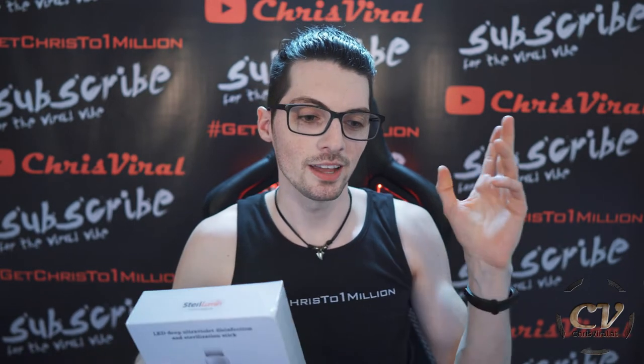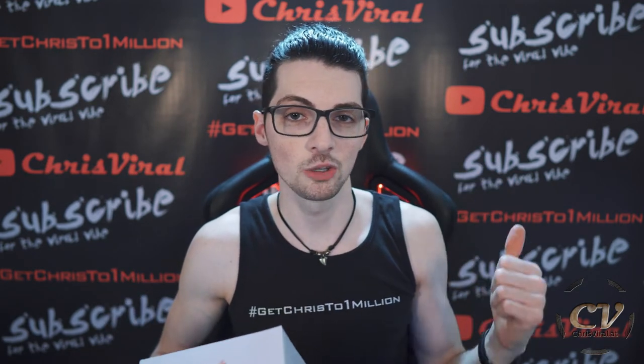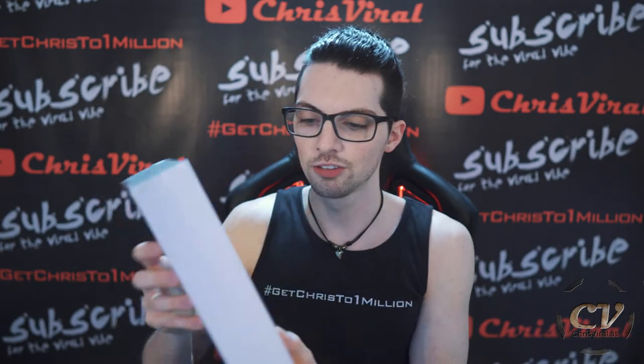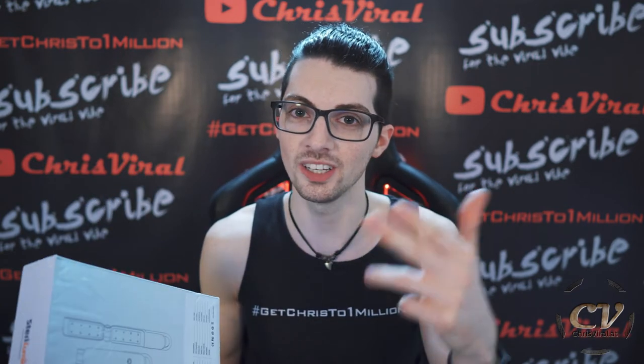Before we get started, if you want to know more about UVC, check out my UVC lamp review — a super hot topic right now getting tons of views and comments. There is a lot of knowledge in that video and you should probably watch it before this one, because UVC is dangerous — no question about this. It says right here: do not expose eyes and skin. You have been warned.